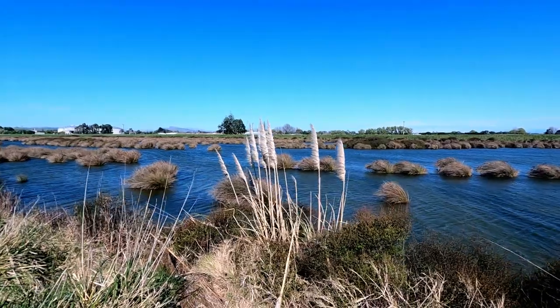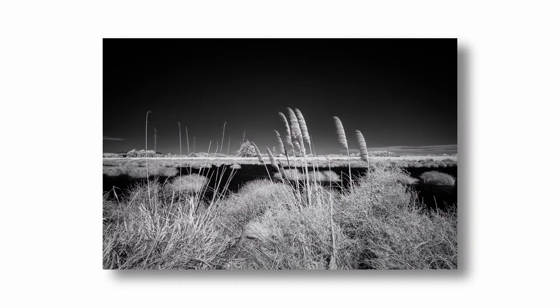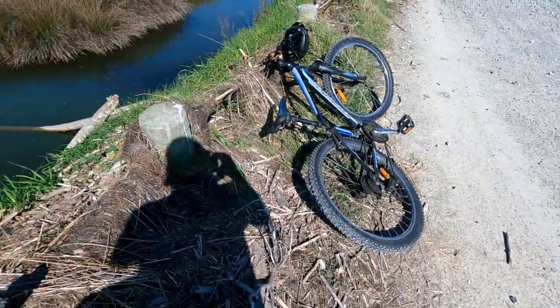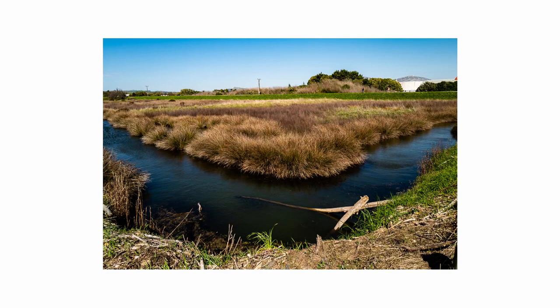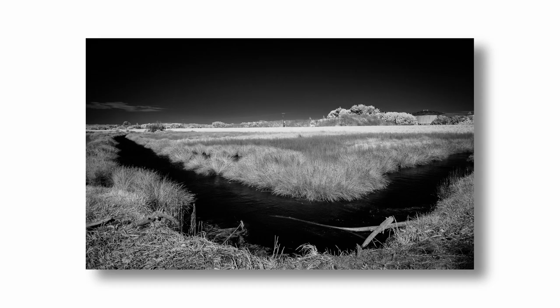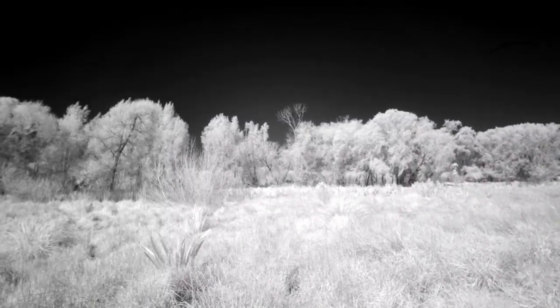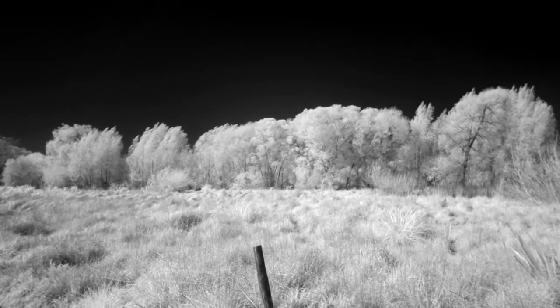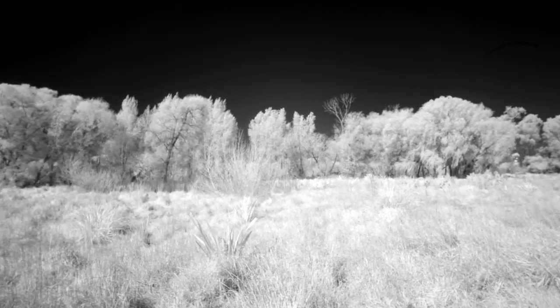How about something just as ordinary as this — a waterway. Trees on the riverbank, you're going to get the foliage standing out stark white, and you're going to get the branches, the trunks, they're going to come out black. Then you'll have a nice black sky just to set it all off.